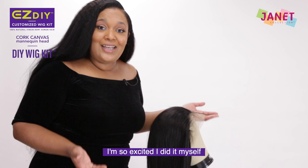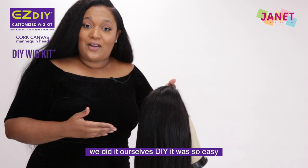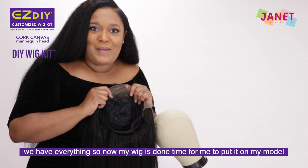I'm so excited — I did it myself. I'm finished. Look at this! We have our own customized wig. We did it ourselves — DIY. It was so easy. We had our canvas, our needles, our thread, our T-pins, our duck bills, we had the cap, we had the hair. What else do you need? We have everything. So now my wig is done — time to put it on my model.